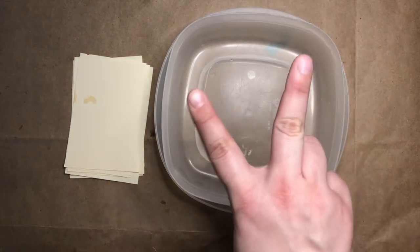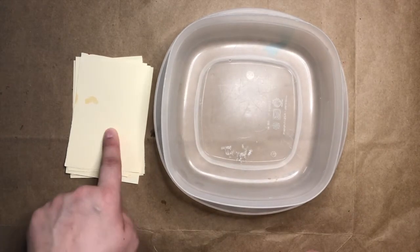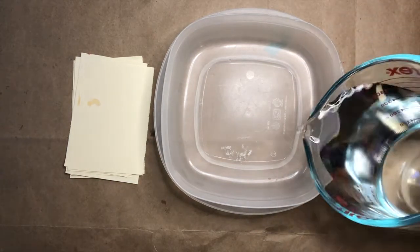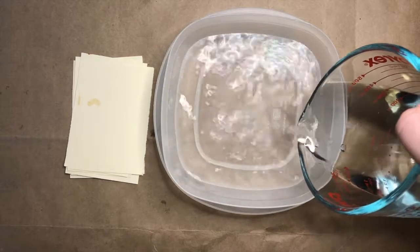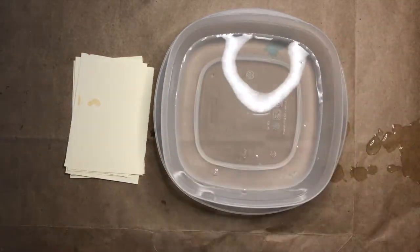I'm going to show you two different ways to make oil and water prints. For the first one, you start with your container and your paper. Grab your water and pour just enough to cover the bottom of your container — it doesn't have to be a lot, just enough to cover the bottom.